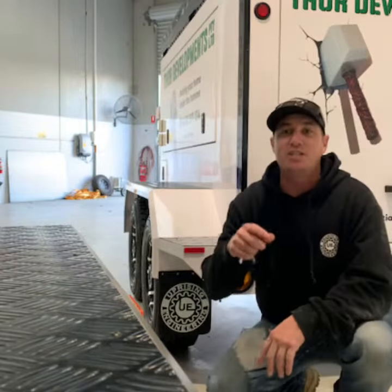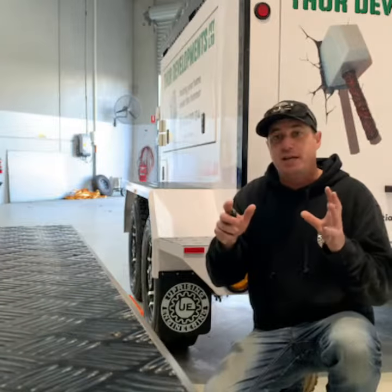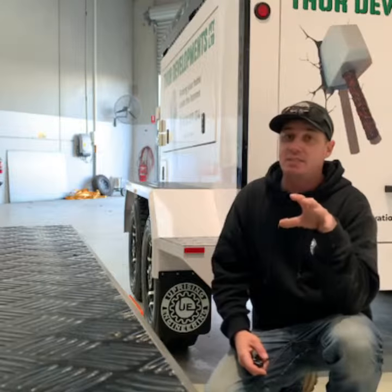Hi guys, how you going? Rob from Uprise Engineering. I just wanted to show you a little feature of the Envy package when you upgrade to have the alarm system.